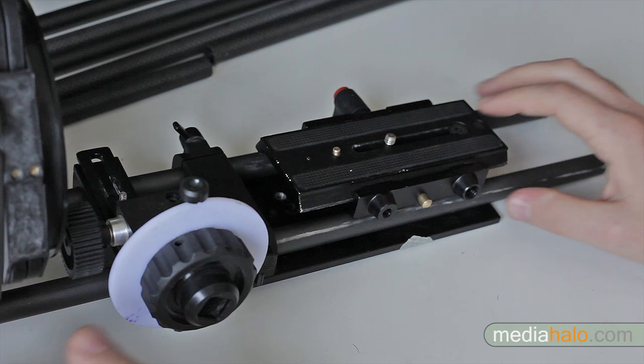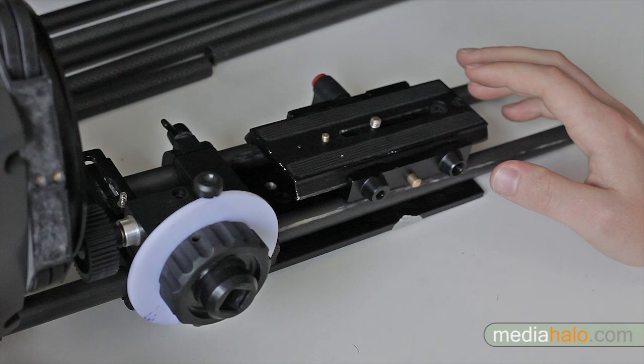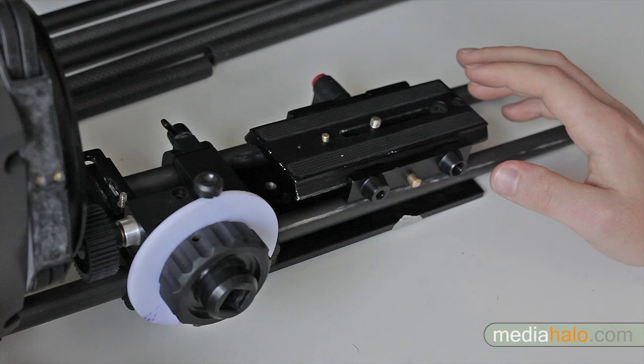Just keep in mind the size of your camera and what your needs are. So those are camera rail systems. They are quite good to have — they make production a little easier and more efficient. So grab yourself one. And as always, happy shooting.